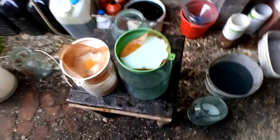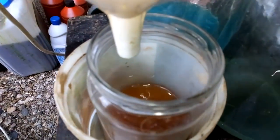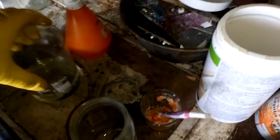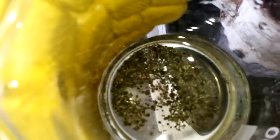Now I start to filter all that yellow solution from the aqua regia. But after one hour of boiling I still have residue. I put that on strong heat, 60 degrees.